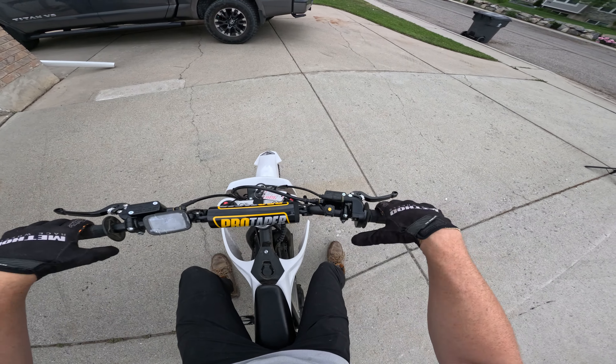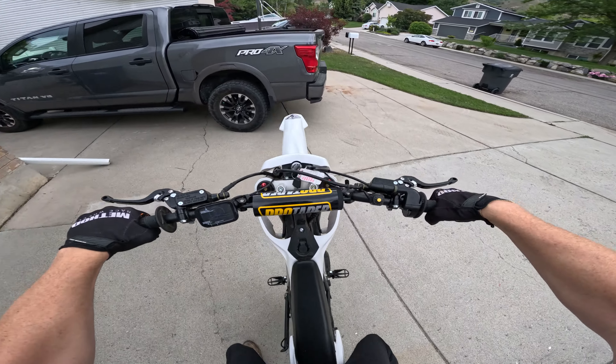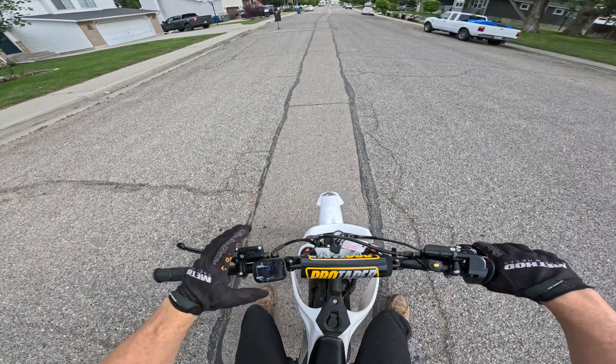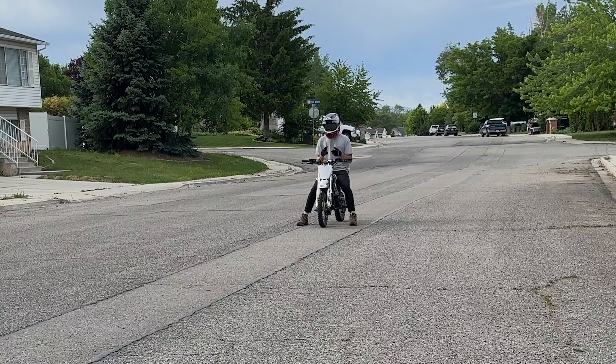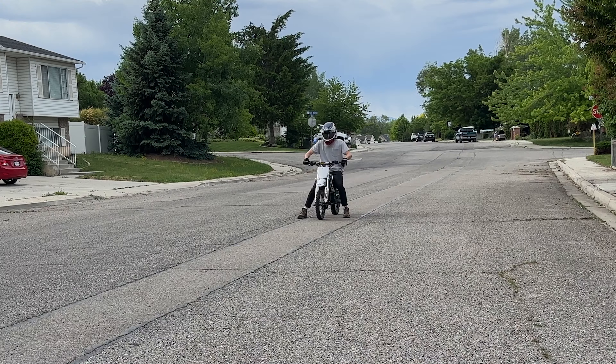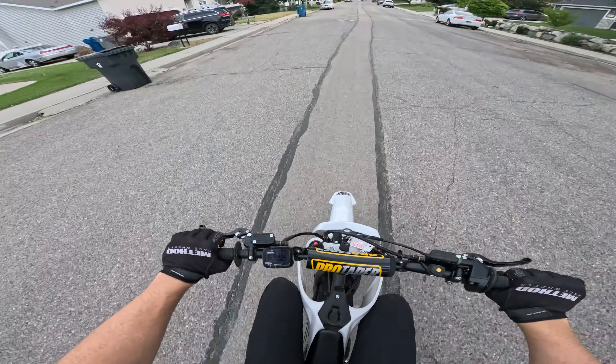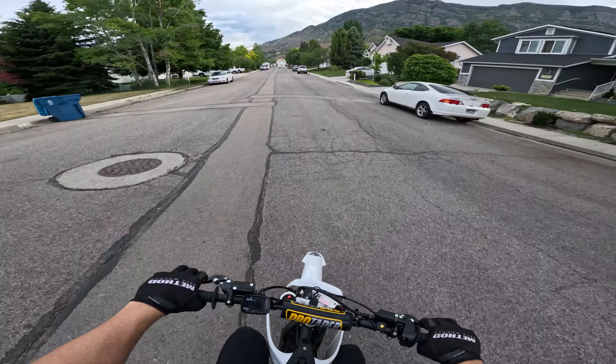It puts you in mode two right off the bat — it's got so much torque and that's the second power mode. How fast does this thing go? Let's do a speed test on all the different modes. This is mode one, your slowest mode. Okay, not too much get-up and it only goes about 13 miles per hour in this mode.